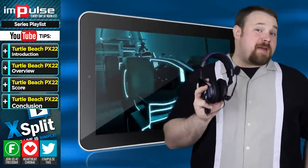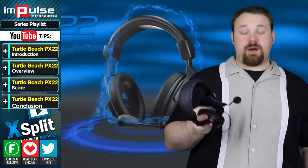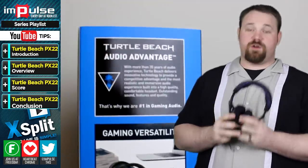This is an MLG branded product, which is one of the reasons why I wanted to look at this — I wanted to see where MLG's standards were. And I have to say, I am very, very, very impressed. On the whole, this is a wonderful product.